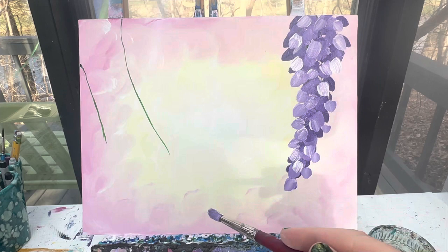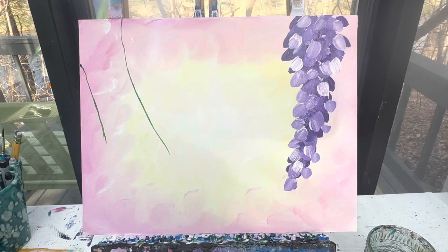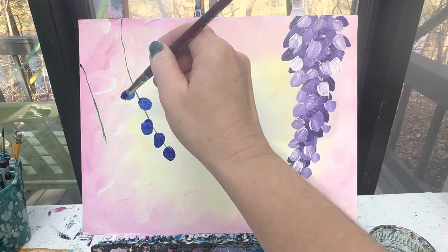I could do the same thing with purple or a purple-blue mix. I think I'm going to make this one a blue — it's going to go dark blue to light blue. And then this one over here I'm probably going to do a mix. Same exact idea, just using my brush to kind of lay those colors down, making it a little bit fatter as I go up towards the top of my canvas.